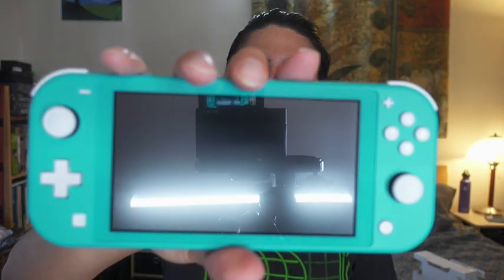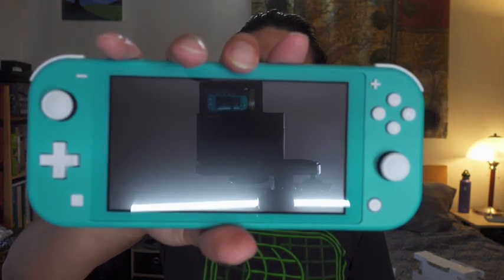Let's take this beauty out of the case and see what we got. Whoa... It's really light. Already I can tell that I like the feel of this better than the regular Switch. It feels good in the hand. Look at that. So good.